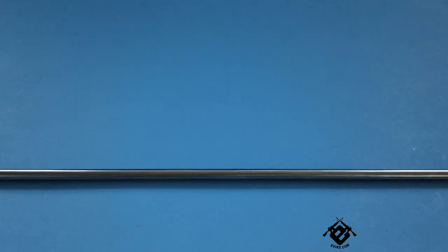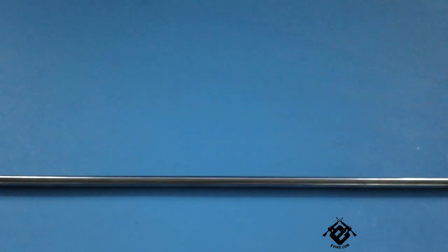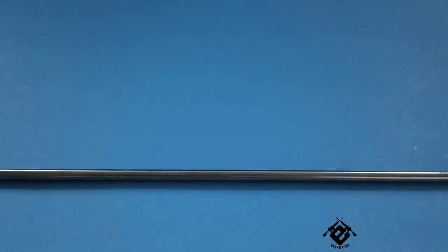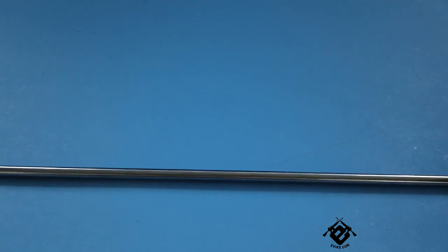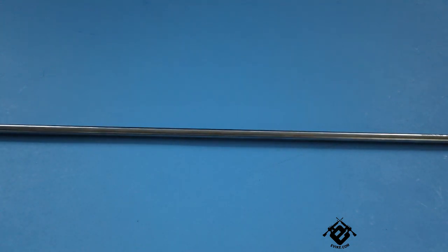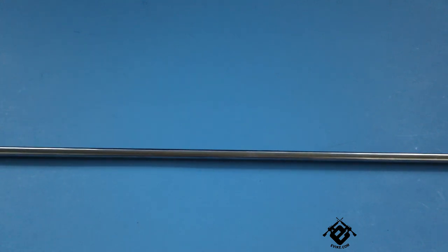Because this is a tightbore barrel, it's absolutely essential that you use high-quality precision BBs like Madbull, Airsoft Elites, KSC, K2A — and actually the Matrix brand also does well in this barrel. Enough talking about the barrel; we're going to be doing a shooting test with the stock barrel and then the upgraded barrel to see how much of a difference it actually makes.